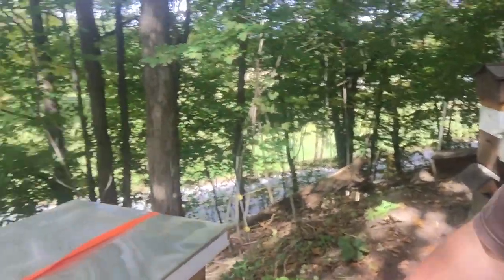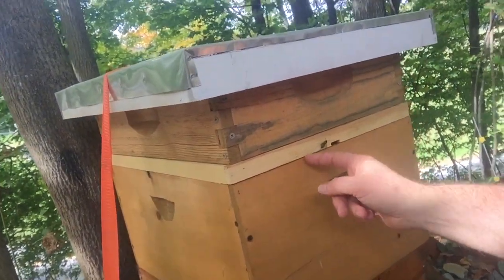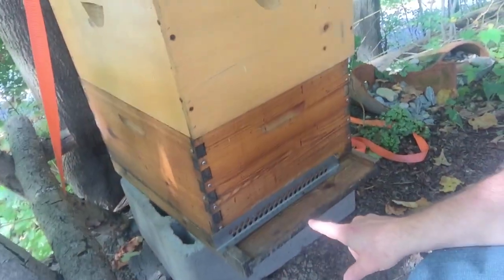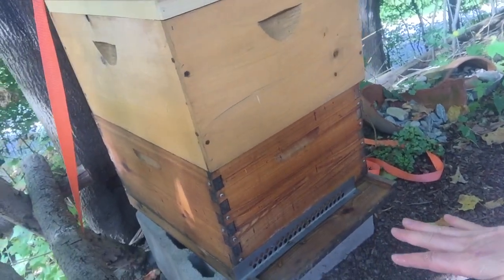One more thing — oh look at this little bugger robbing. Yellowjackets, they're trying to rob. I put this mouse guard haphazardly on here — that was my way of trying to prevent robbing. This is a weak hive because remember this is a swarm.